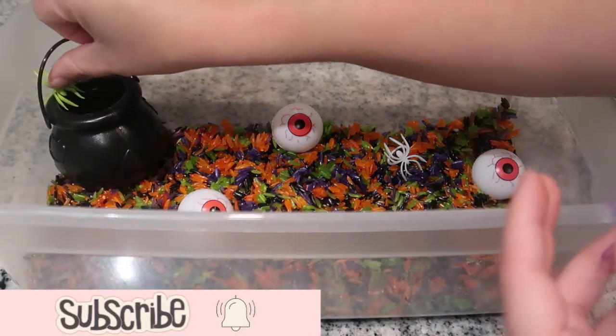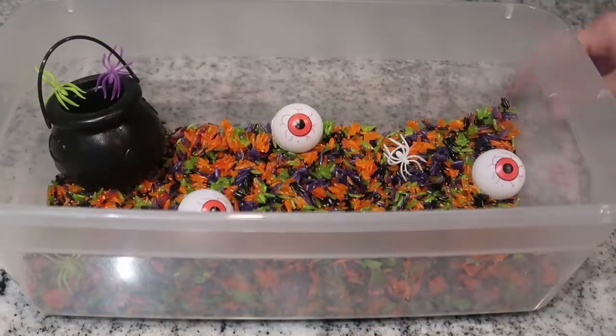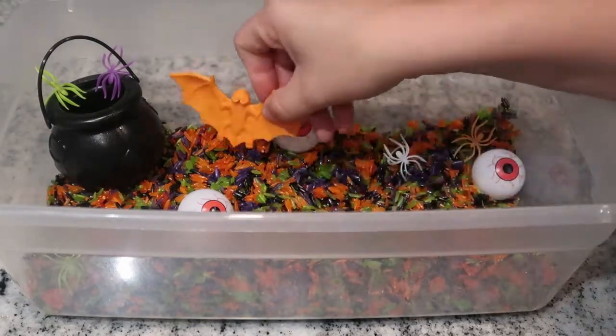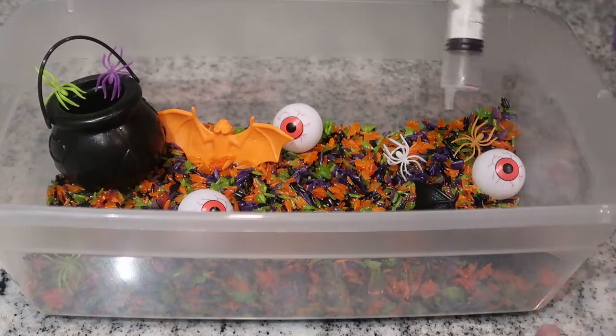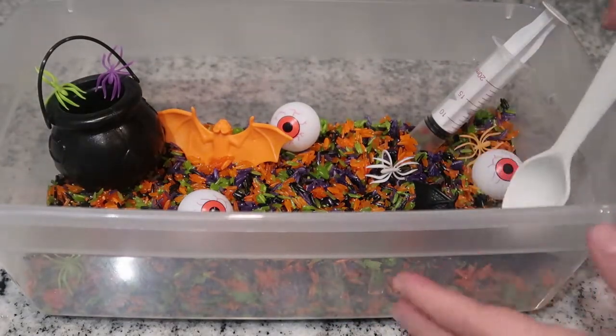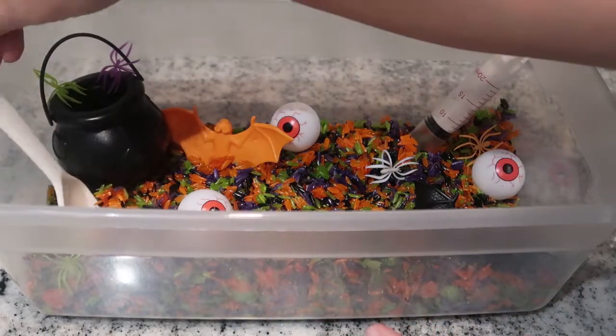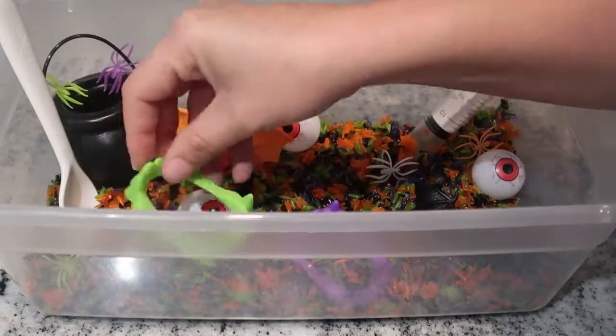Another thing to keep in mind is to try and make your sensory bins as visually appealing as possible. You can see I have the spiders kind of creepy crawling out of the witch's cauldron, offering lots of different toys, spacing them out. Kids are just like adults — they are way more attracted to things that look nice, so I always take the time to play around with how I'm laying things out.